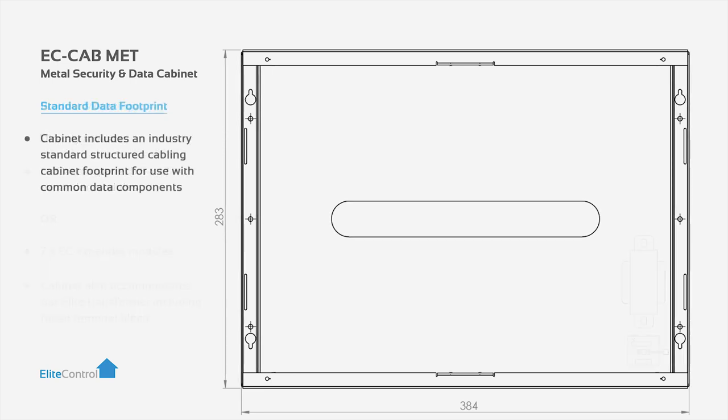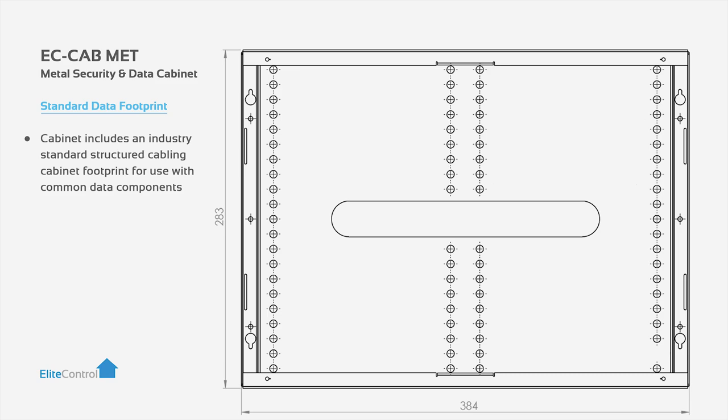Each cabinet includes an industry standard structured cabling cabinet footprint for use with common data components such as patch panels and TV distribution products.